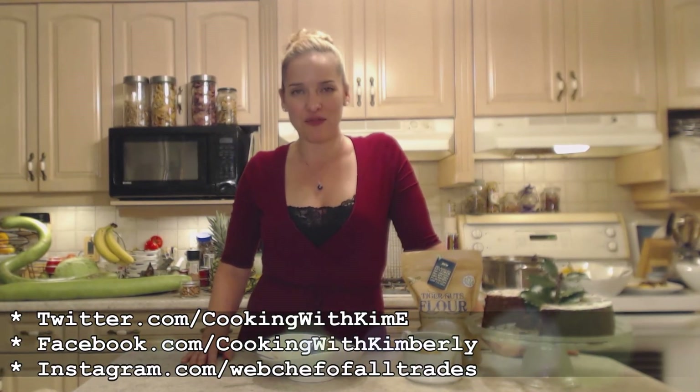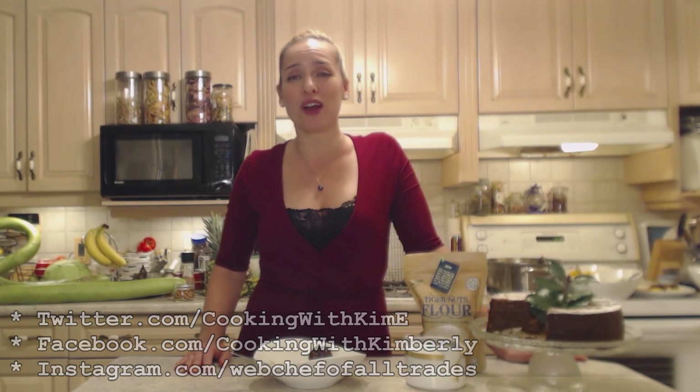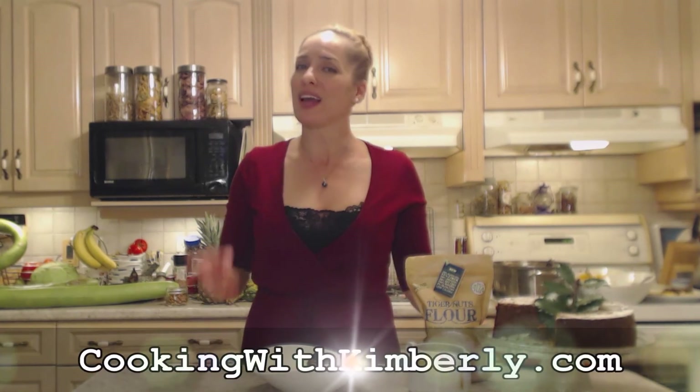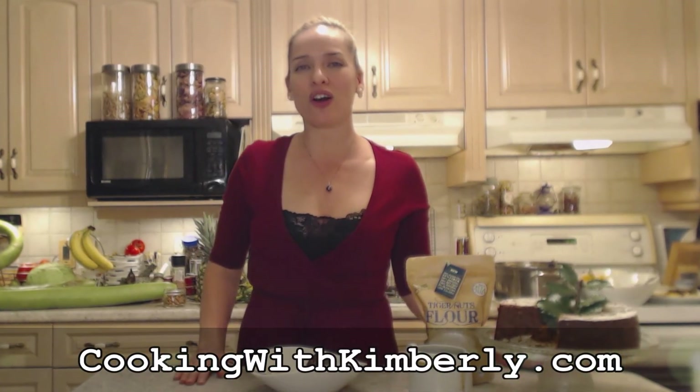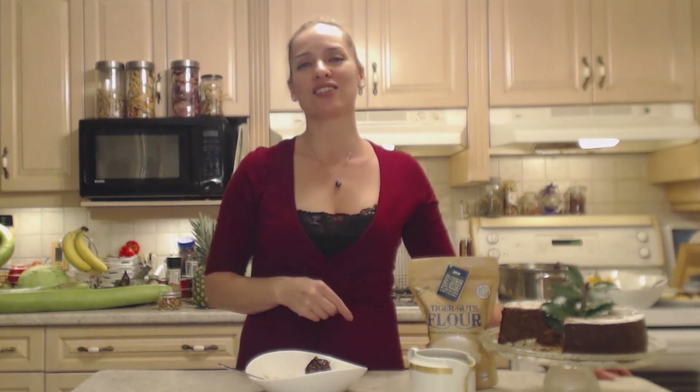Follow me on Twitter at Cooking with Kim E with a capital E. Like the fan page at Facebook.com/CookingWithKimberly. Check out my Instagram at Instagram.com/WebChefOfAllTrades. Find my shows at YouTube.com/CookingWithKimberly and come to our website at CookingWithKimberly.com. Subscribe and interact with us — let us know what's going on in your culinary world. Be a champion in your kitchen and eat deliciously. Bye!